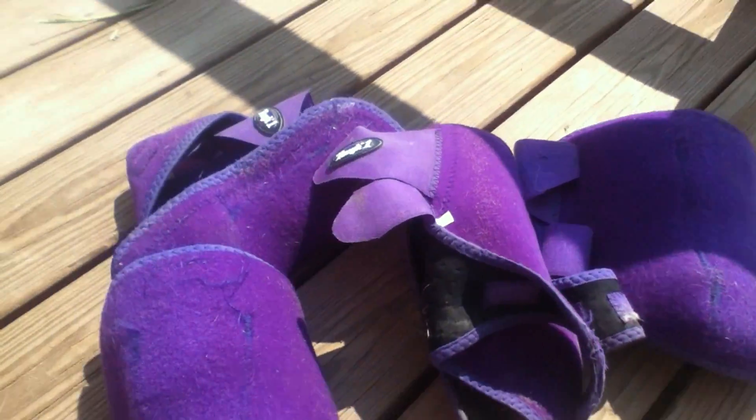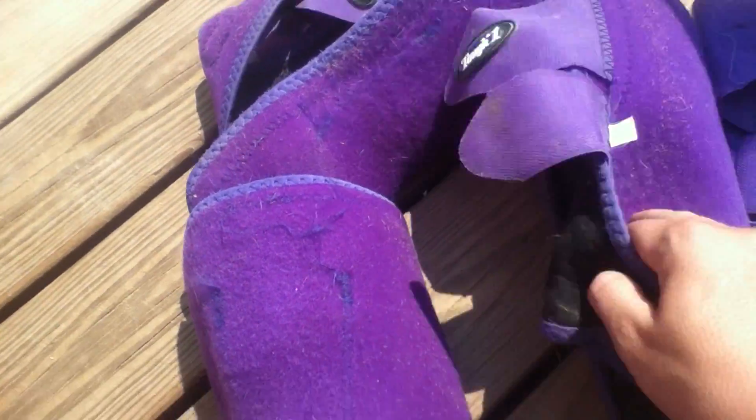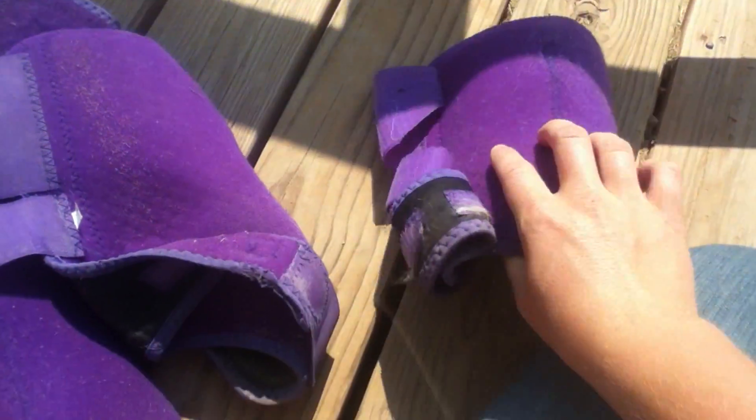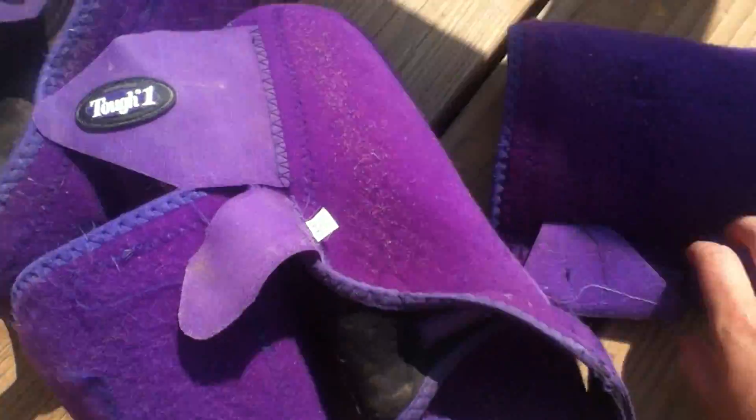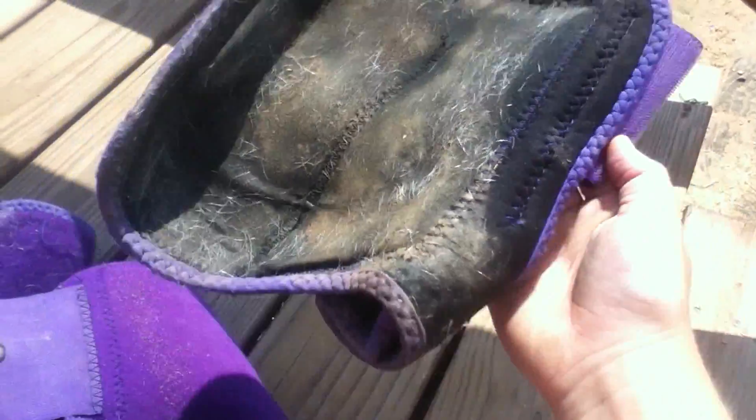I start off by taking all my sport boots and folding them back like this. I took the elastic and folded it back — do that to all of them — just to get the elastic out of the way so you can clean the sport boot.